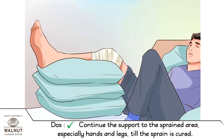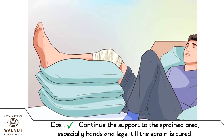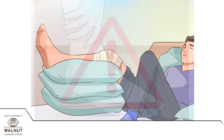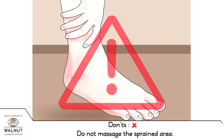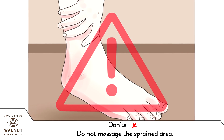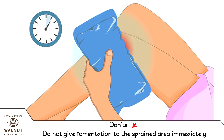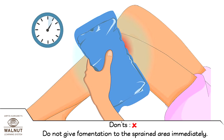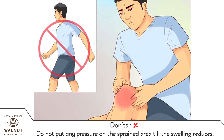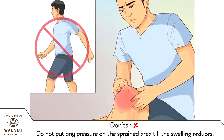Continue the support to the sprained area, especially hands and legs, till the sprain is cured. Don'ts: Do not massage the sprained area. Do not give fomentation to the sprained area immediately. Do not put any pressure on the sprained area till the swelling reduces.